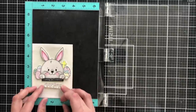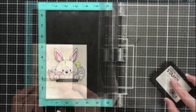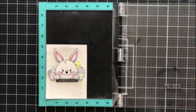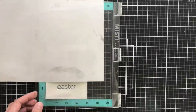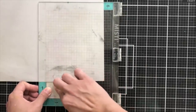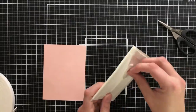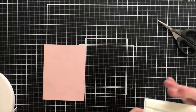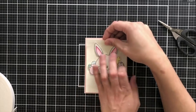I'm adding the Easter word to my sentiment to create 'Wishing You a Blessed Easter' — this Easter word is included in the Clean Line Faith stamp set as well. I'm going to line this up in my MISTI, and to make sure I don't get any ink on my image I'll put a piece of copy paper over my bunny scene, which will prevent it from getting any marks on it. I went ahead and put some foam tape on the back of my card front — this will help it pop up and give it a little bit of dimension.